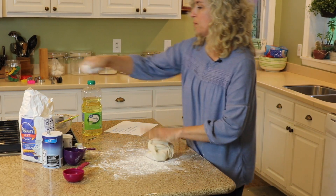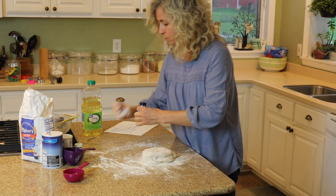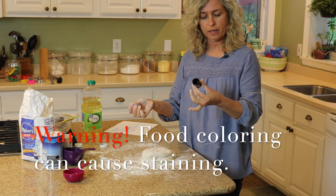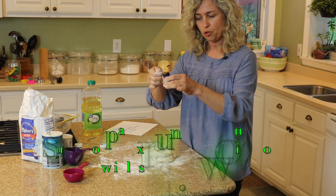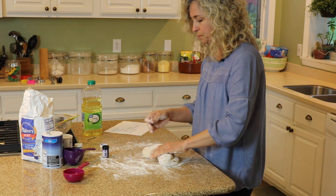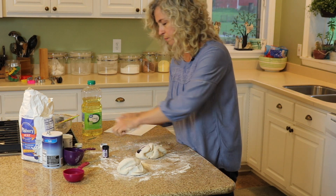I'm going to stop at this point and add some color. You can use liquid food coloring or this gel — the gel is somewhat messy, so I'm going to use a toothpick and just dot a little bit in. If you want to split your dough in half and have some one color and another part another color, this would be the time to do that.